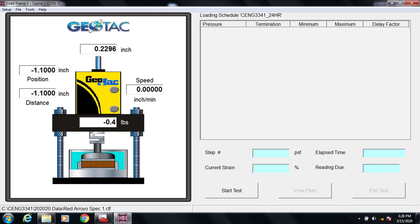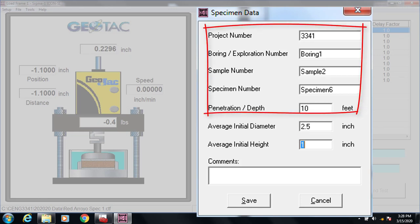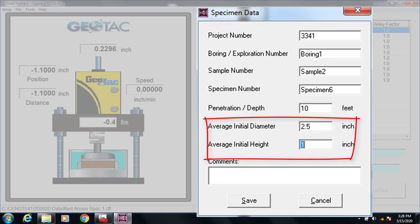Now that we have the specimen prepared and in the load frame, we just need to set up the program that controls the loading sequence. This particular system runs Geotac software, but other automated systems are set up similarly. First, we'll enter the data about the specimen. The top five entries are text data that identify the project, boring, sample, and specimen information. The next two entries are critical: the diameter is essential because the program uses it to convert applied force to applied stress, and the initial height is critical to calculating the strain in the specimen.